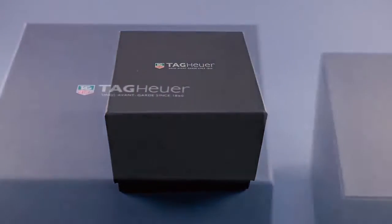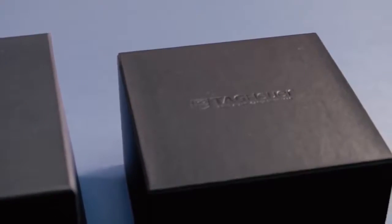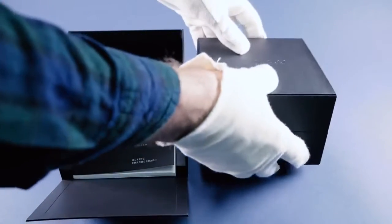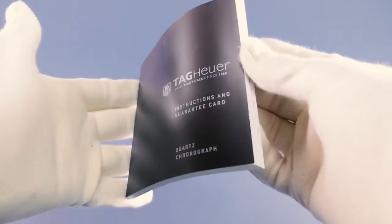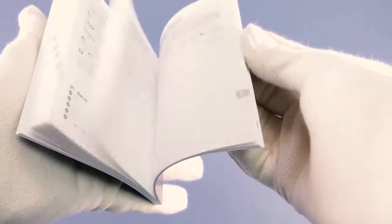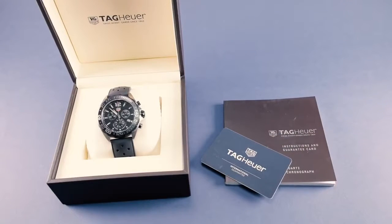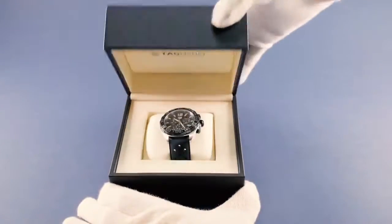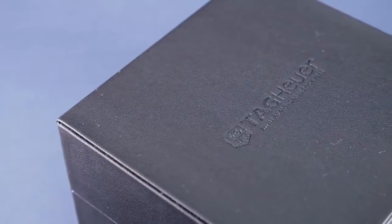The presentation box comes in two parts. The first is the outer box with a drop-down front containing the instruction booklet and guarantee card, neatly stored in the space beneath the main box.